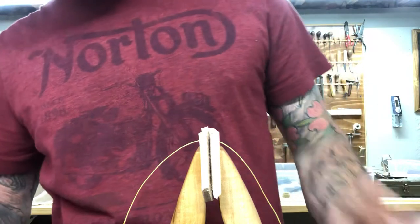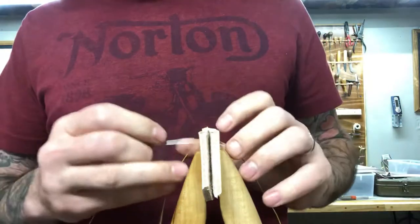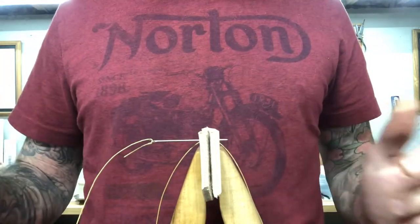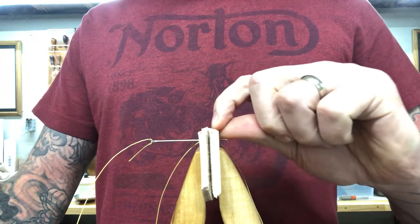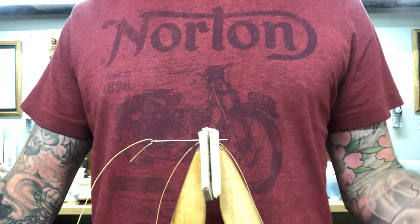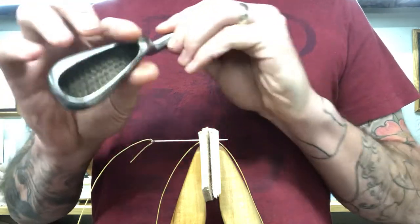So I'll show you kind of how this works. If you're trying to push a needle through leather and it's super stiff, tough leather, or maybe your needle is a lot bigger than what you're used to — also sometimes you might get leather that has a little bit of rawhide in the middle if it wasn't tanned a hundred percent correctly. There are a lot of different reasons you might have trouble pushing a needle through leather, and that's where something like this can come in handy.